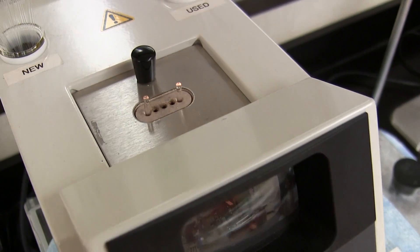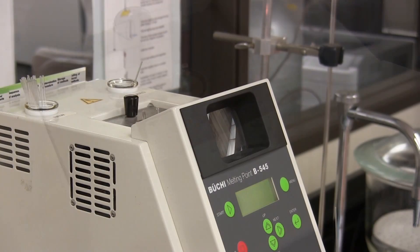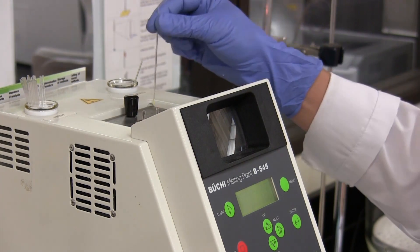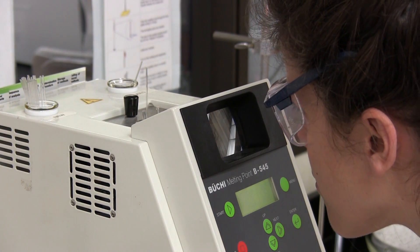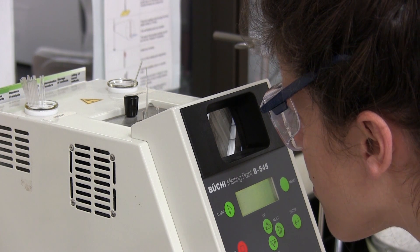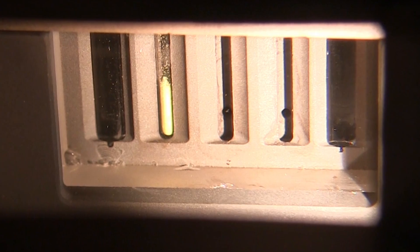Packed capillary tubes can be inserted into any one of the three available holes above the Buki stage. The packed capillary tube is inserted in one of the three available holes and a check is made to ensure that the capillary tube is resting on the bottom. And yes, we see the capillary tube resting on the stage.